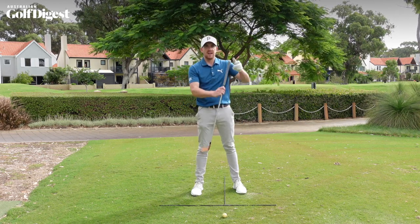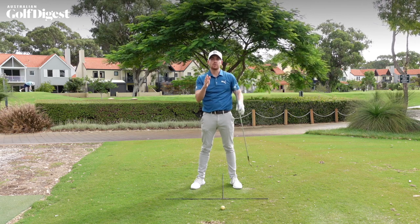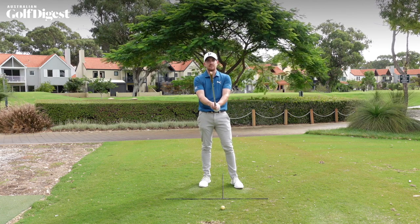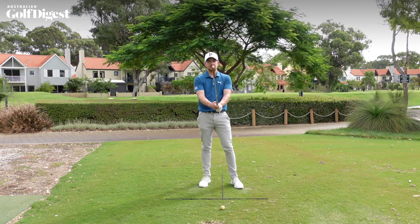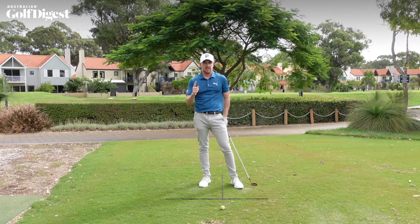The reason is that where this clubface is pointing has the greatest influence over the overall direction of that golf ball. So ensuring that we have a secure but stable hold on this golf club is incredibly important to create any form of consistency with our striking.